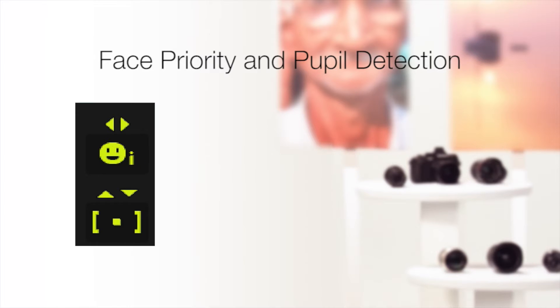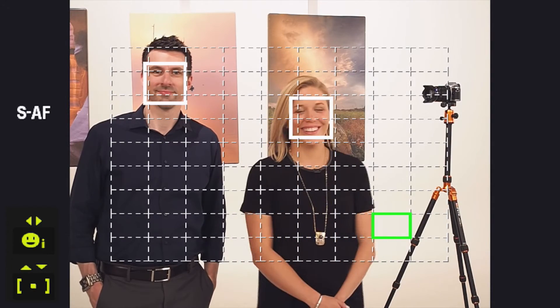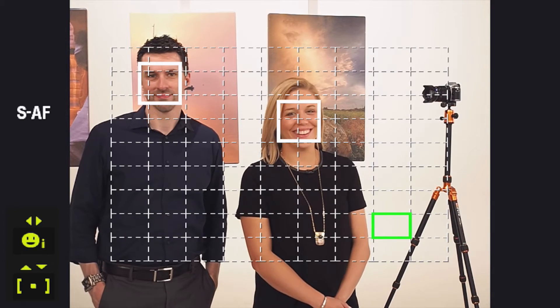I'm going to set it to eye. Now, just point the camera at your subject, and if a face is detected, it will be indicated by a white border. Then press the shutter the rest of the way down to shoot.